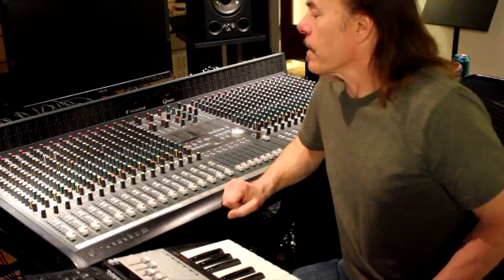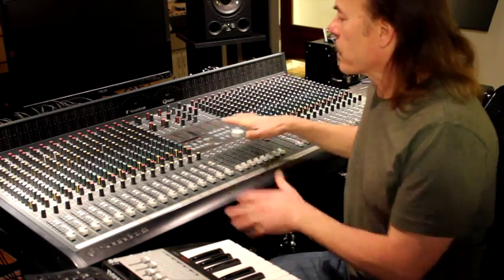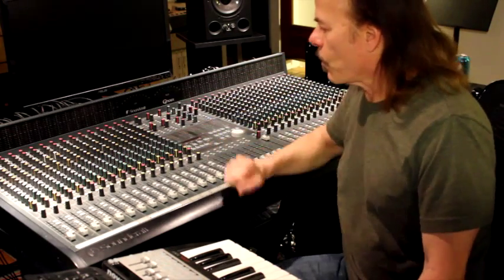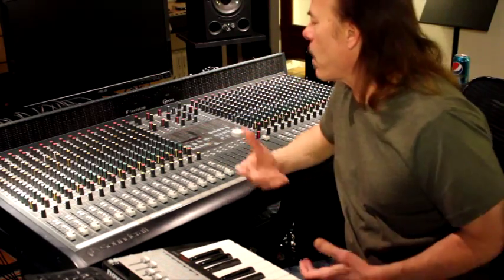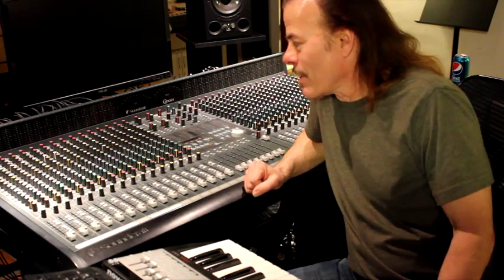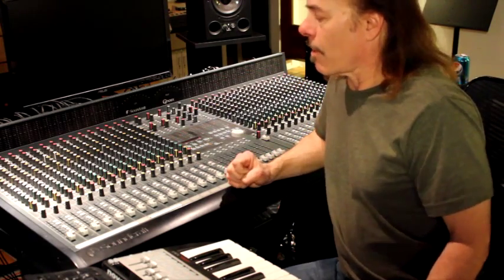How do you repair a console like this? The difficulty with a console in this price range is that it's constructed from a solid plate where everything connects together, as opposed to a typical professional recording console where there's individual channel strips that can be easily removed by a couple screws. This console is extremely difficult because of the price point that Soundcraft was going for. To add a lot of features and quality into a $5,000 to $7,000 console, they had to make some compromises, which involve construction, making it extremely difficult to service.